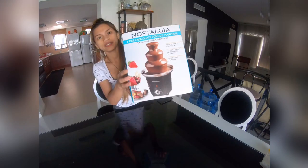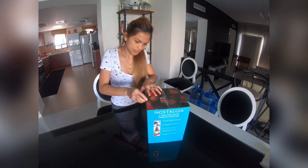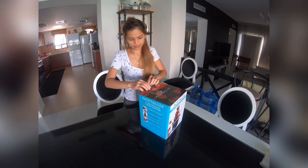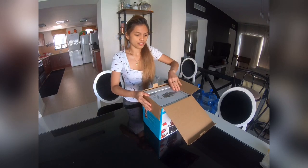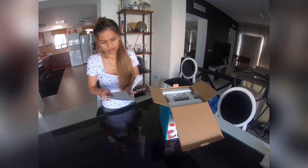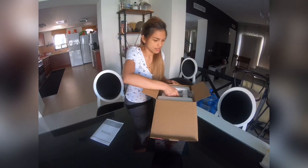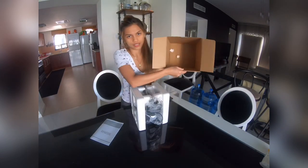So let's start. Let's see what's inside. This is my first unboxing. So we have the instruction manual — and nothing else in here.